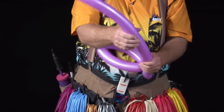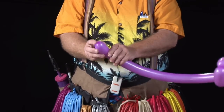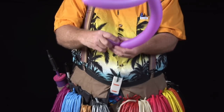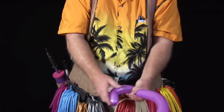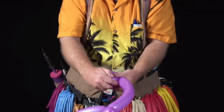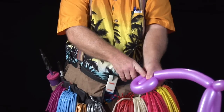Now we're going to make the shell. To do this, we're going to take the end of the balloon and fold it over. I'm going to hold it with my left hand. Fold it over, and I'm just going to roll it along the balloon. And as I roll it, I'm holding it with my left hand.